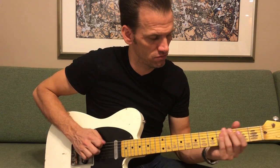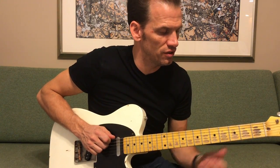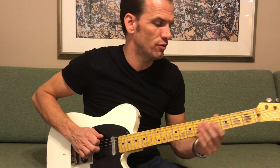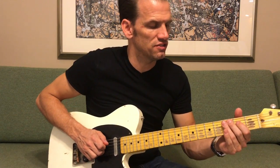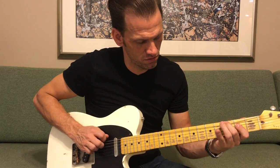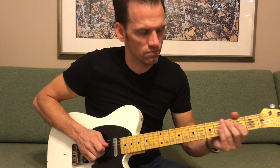That next part involves little popping pull-offs on the sixth string on the third fret, and then some tremolo hammer-on kind of things on the fourth string second fret. I'll try and slow that down for you. You just want to do that as fast as you can — that's the effect he's doing on that part.